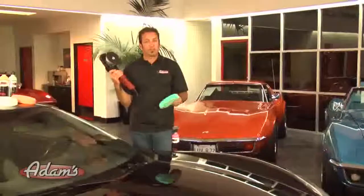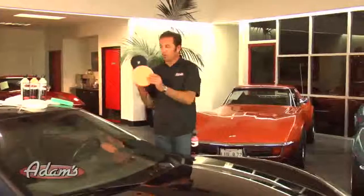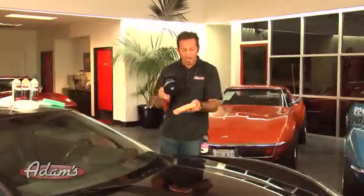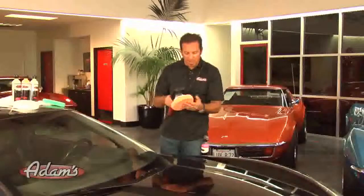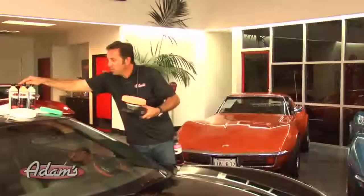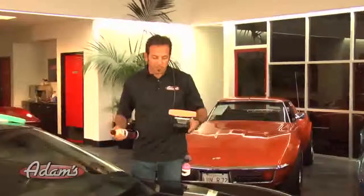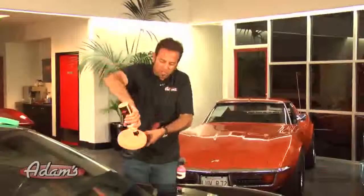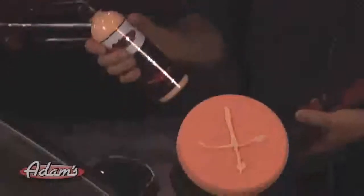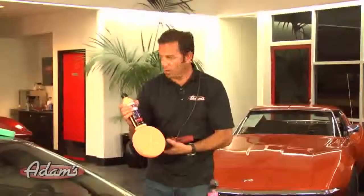Now moving from the severe swirl remover to our swirl and haze remover. We're going to remove the green pad and move on to the medium pad, which is the orange pad. Our orange pad was designed specifically to work with our swirl and haze remover. I'm going to use exactly the same amount of polish as I did with the severe swirl — a perfect X, orange polish, orange pad.